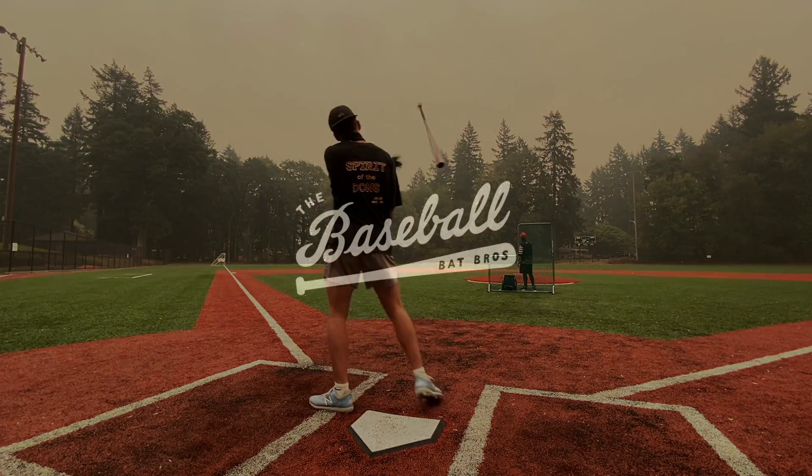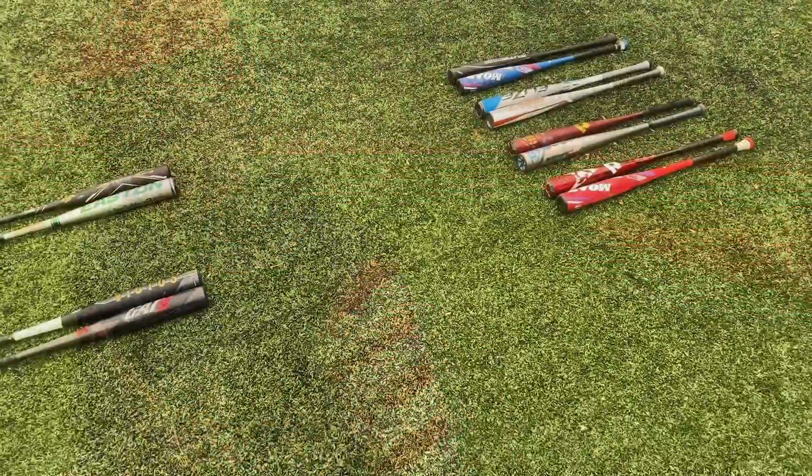What up, will here with the Baseball Bat Bros! Today we got the other side of the Sweet 16 for one-piece alloy BBCOR bat madness, let's get it!